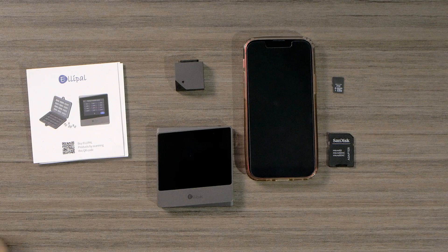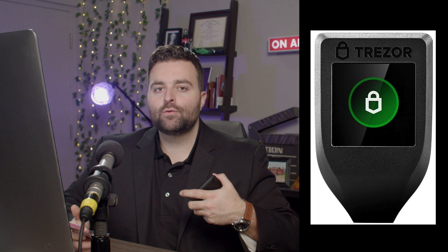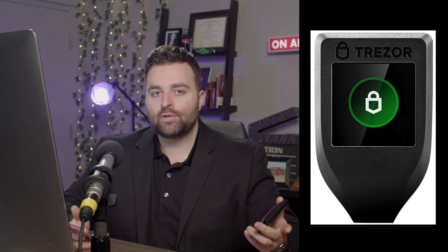What we're going to do now is set up our LEPAL Titan Mini. I have the device right here — it looks pretty sweet. If you were to just pick up one hardware wallet, I recommend the Trezor Model T. That is going to give you the touchscreen capabilities and allow you to really utilize a lot of DeFi applications.